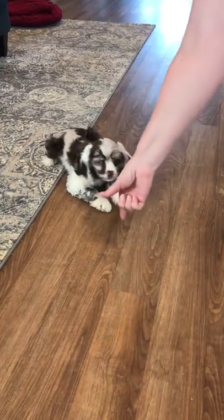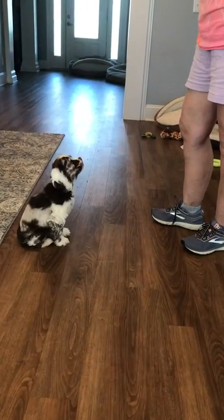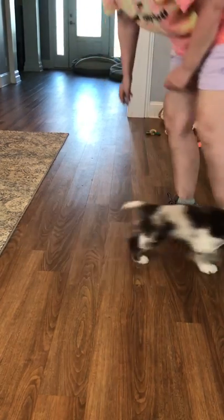Good. Lie down, good job. Lie down, yes, good, lie down, good job. All done, good job.